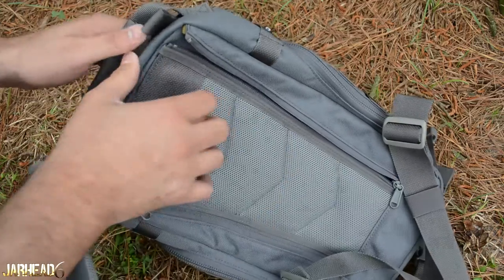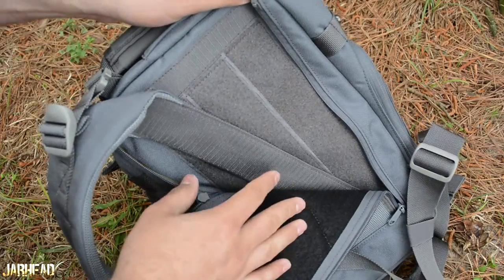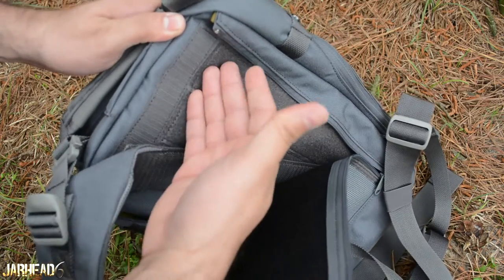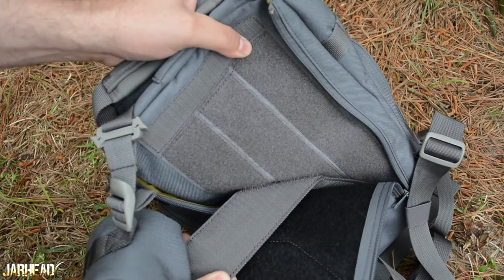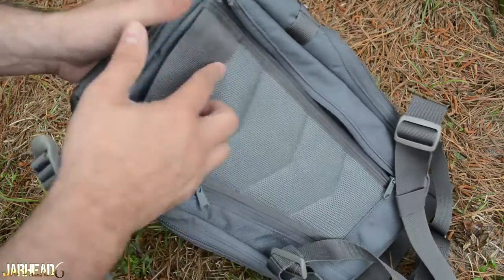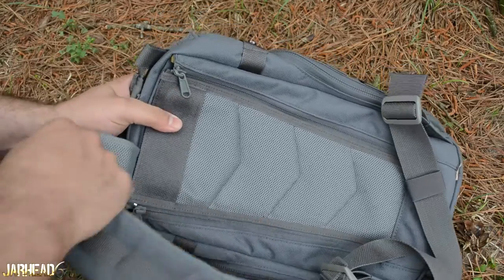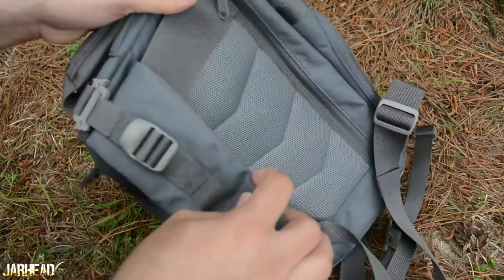If you open this section, you see velcro. What this allows you to do is shift your sling however you want — maybe you want it on your right shoulder, maybe your left shoulder. You can unsnap it or take the velcro off and set it up the way you want. I think that gives a lot of capability to the user because you can utilize your pack how you want.